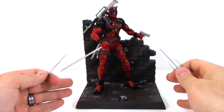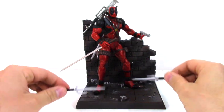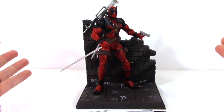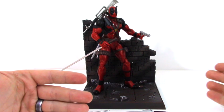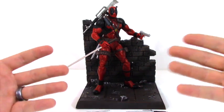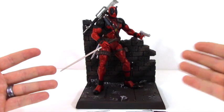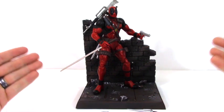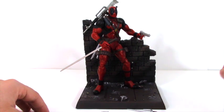That would probably be my only gripe with the toy, but other than that — fantastic build, tons of different accessories. I was very impressed with the amount of accessories that came with this. A lot of stuff for $19.99, you can't beat it — very detailed, very cool. I wanted to do this video because I'm really excited about the new movie coming out February 2016. Unfortunately it's probably going to be rated R so it won't be appropriate for children, but I think it's really going to be cool. I saw the trailer online and I know Ryan Reynolds personally put out around a million dollars to make the trailer so Hollywood would actually purchase the film.